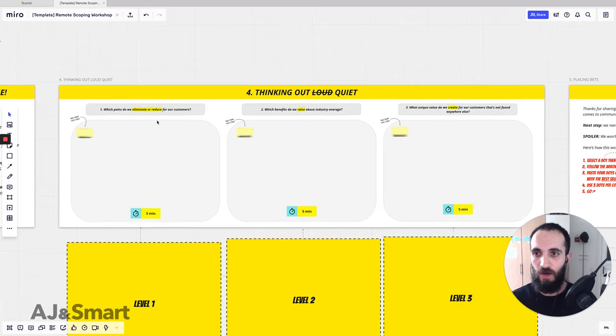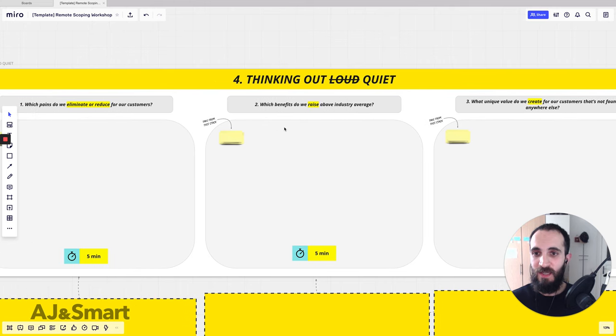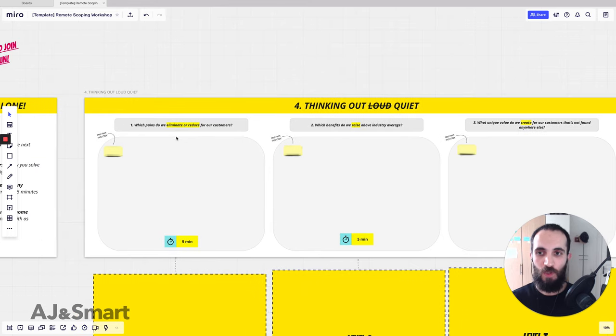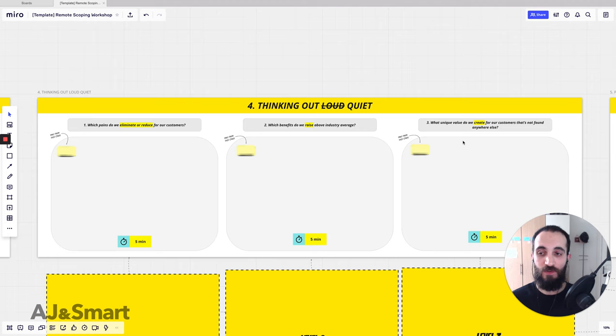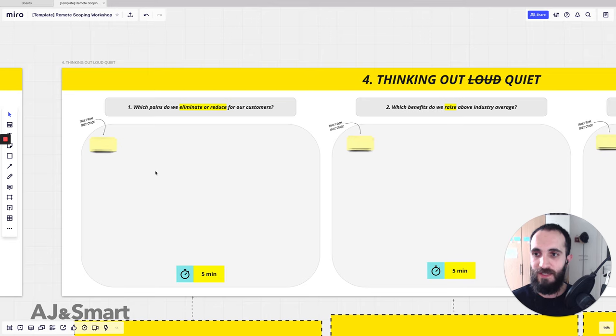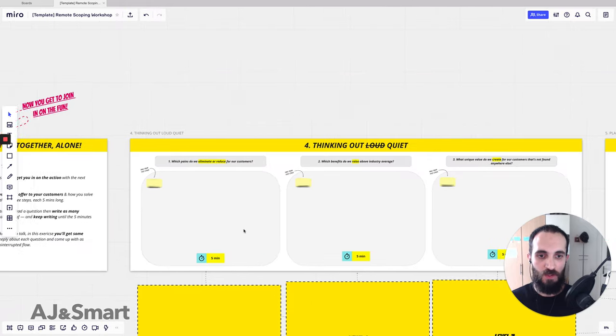The three columns are: what do we eliminate or reduce, what do we raise, and what do we create. This is inspired by the Blue Ocean Canvas, which helps you articulate your value in a much more visual and structured way. We start off by asking which pains you eliminate and reduce for your clients — things like 'we save our customers time' or 'we remove a lot of unnecessary steps.'